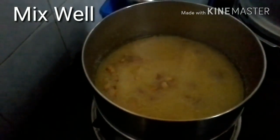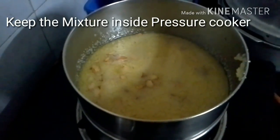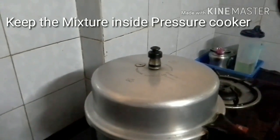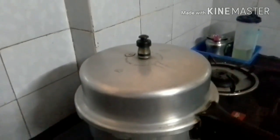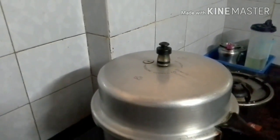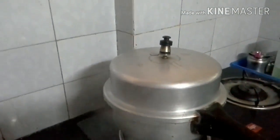If you want to add 3 tablespoons of milk, you can add 3 tablespoons of milk. I am going to put the curry in the pot.